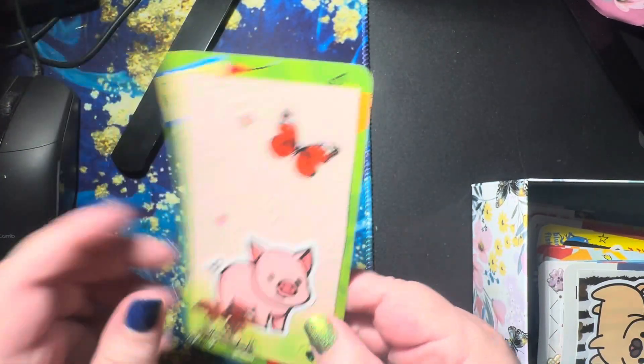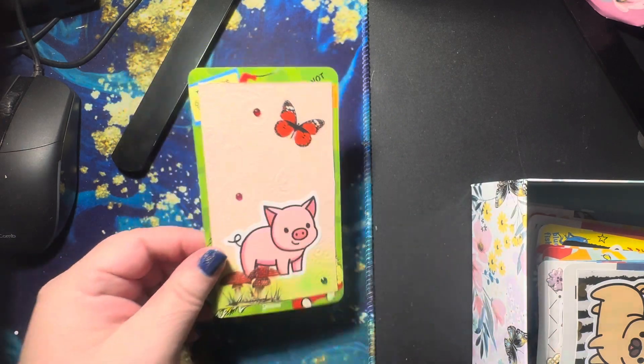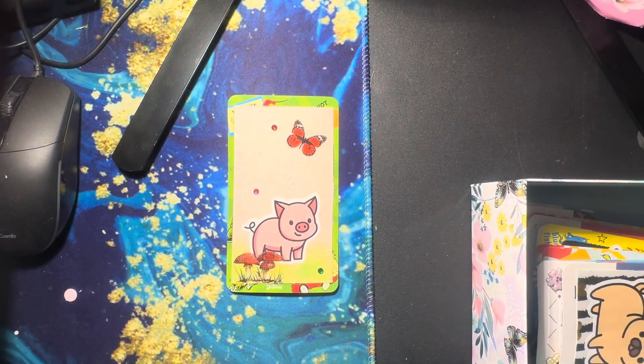So this is how it turned out for week 19. Super cute. I love that mushroom sticker — it is adorable. So there we go. This is week 19 of Deck the Year. If you're interested in partaking in this club, I highly recommend it if you have the ability to do so.